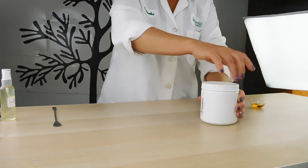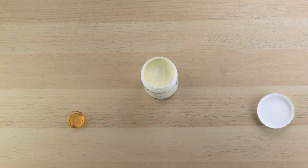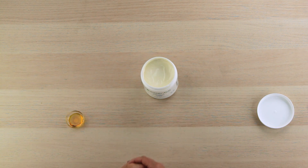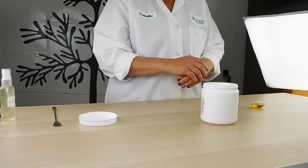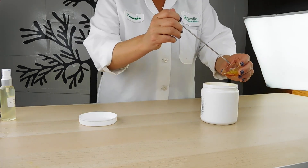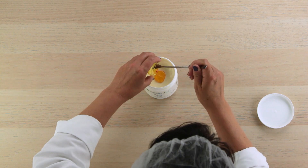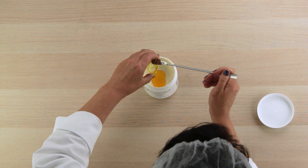I'm going to show you the easy way to do this. If you just want to add the booster directly to the cream and you're only using this amount, this is the easiest way to do it. Otherwise you would put the cream into a different container and mix it that way. But we're going to do it the easy way today. So it's very easy to add vitamin A — you simply pour it right into the cream and do your best to get all of it.